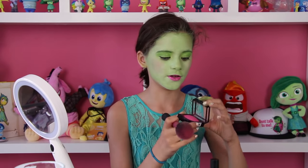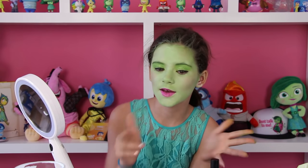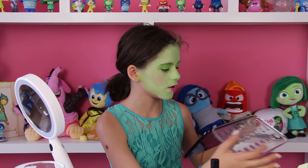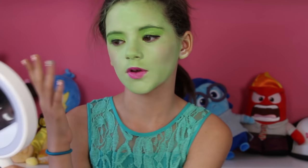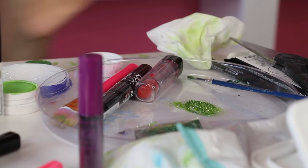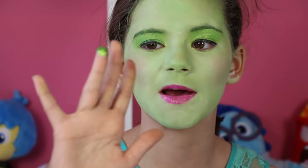Since daddy hasn't gotten back yet, we are going to add some more glitter to my eyelid. I'm going to get some gel glitter, put it on my finger, and just put this on my lid. Then I'm going to dip my finger into some mixed colors and put that on my lid too.